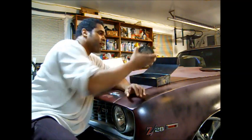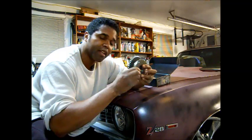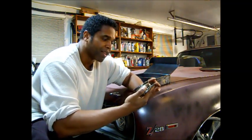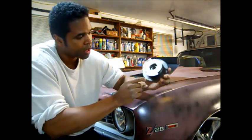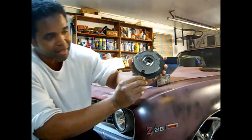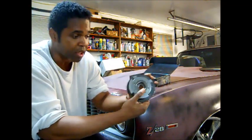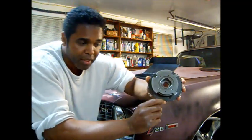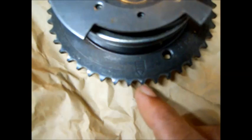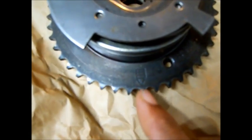This is what the VVT cam sprocket looks like — right here. Now, a lot of people who have VVT aren't sure what's going on, so I'm going to explain it. This is not the timing mark — this little straight line going down is not the timing mark to line your VVT up with your crank sprocket. No. See that arrow with this tooth right here? This is where you line up the dimple on the crank sprocket.